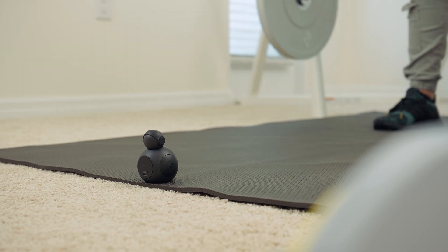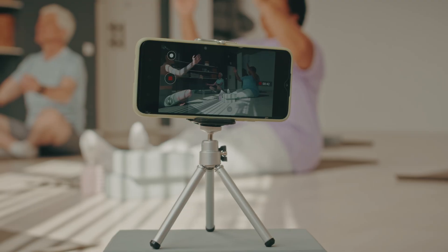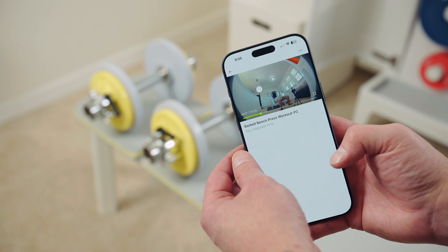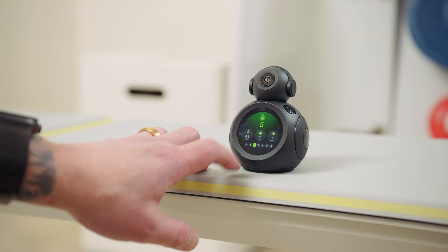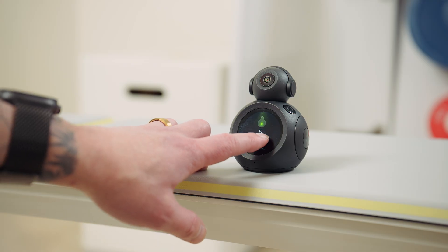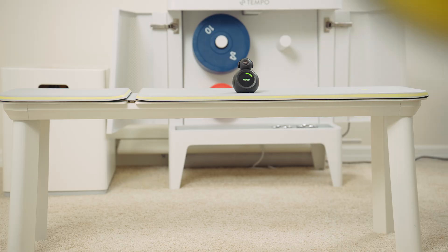If you're a solo lifter or you train in a home gym, this is basically a form-checking partner that's always with you — counting your reps, keeping you honest on your depth, and letting you know when a rep was actually clean. For athletes and performance-focused lifters, this is huge for tracking not just how much you're lifting, but how well you're moving, leading to cleaner form, better control, and potentially fewer injuries over time. For beginners just starting their fitness journey, the voice cues and simple visuals make it way less intimidating — not to mention the cost savings versus hiring a personal trainer.